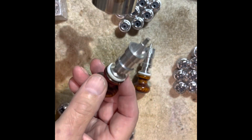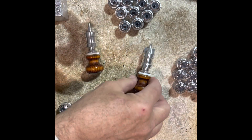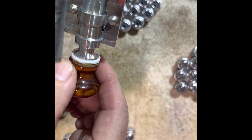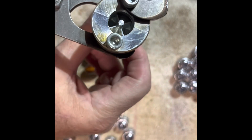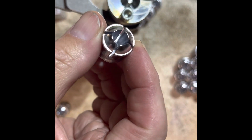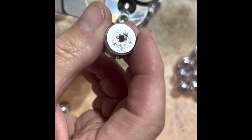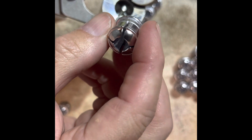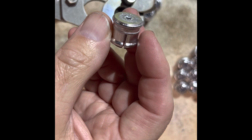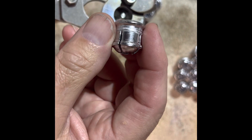One of them produces a hollow point like you see here. The other one produces a four-segmented slug — goes in the same way, closes, produces a four-segmented slug with a hole in the base. The hole is designed to screw to the base wad, so it's attached like a Breneke. Pretty cool.